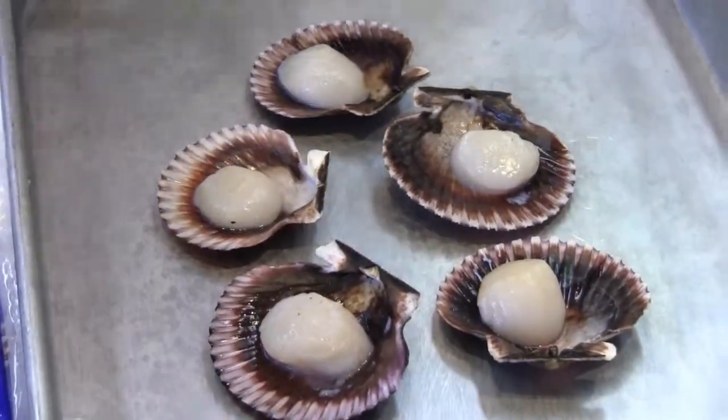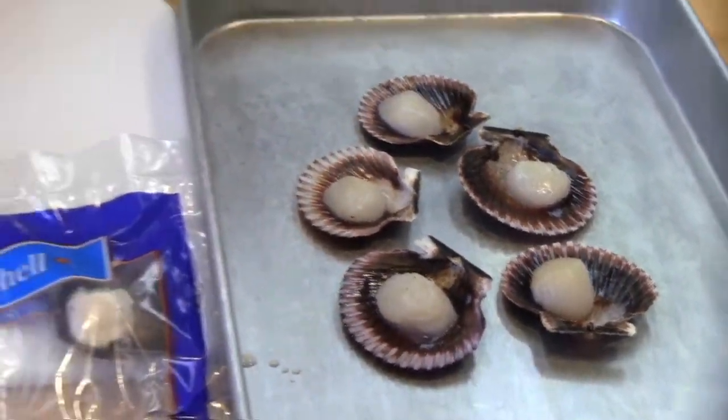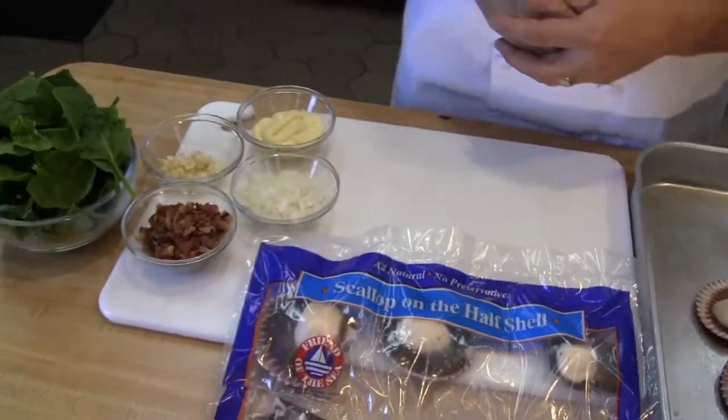What I want to show you today is kind of a classic Rockefeller style using some bacon, garlic, onions, some celery, spinach, and then finishing that with a little bit of hollandaise.